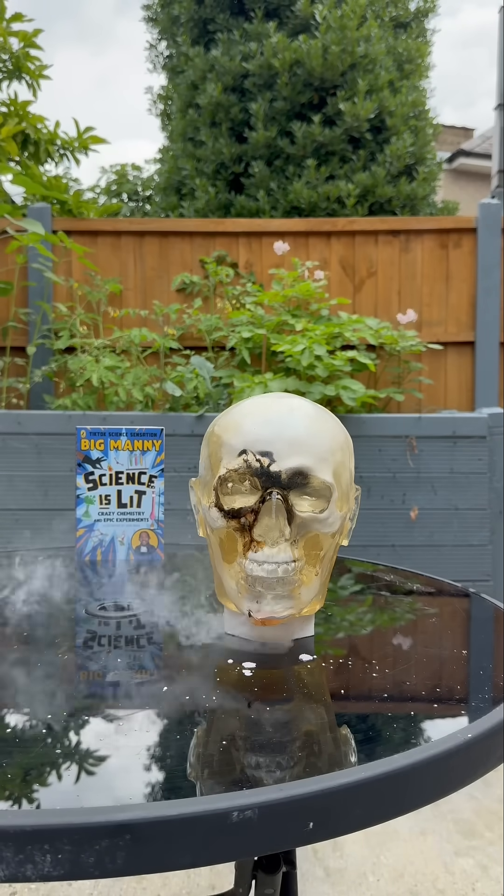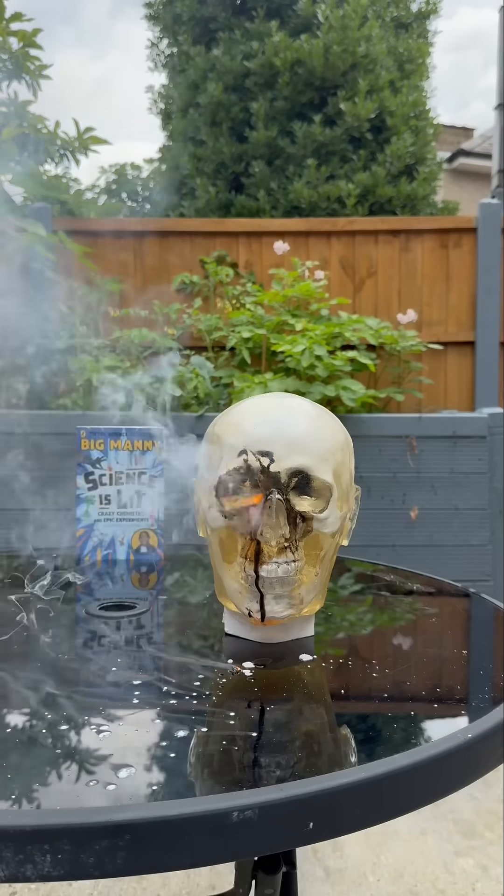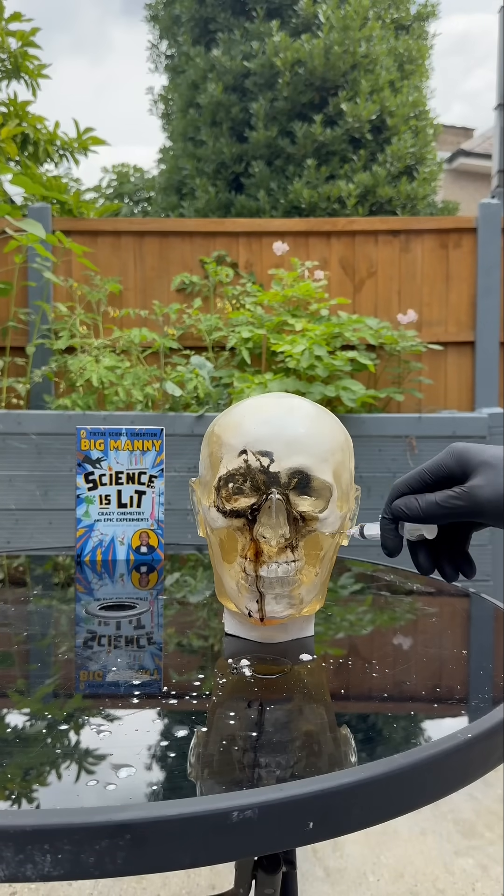It's a mad thing cuz, you know what I'm saying man? And then all of a sudden, man's eyes set on fire bruv. You can't see nothing now, it's peak fam. If this was a real human yeah, the sodium and potassium would react with the water in...